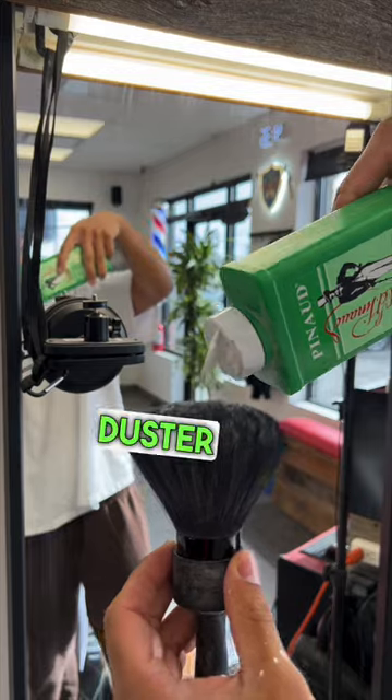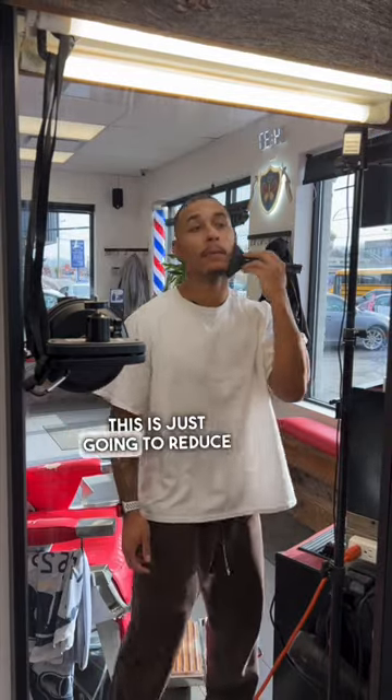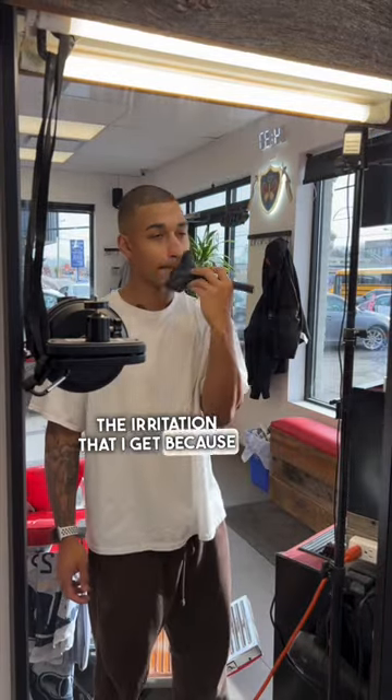I'm going to apply a bit of powder to this neck duster and put some on my face. This is just going to reduce the irritation that I get because I have sensitive skin.